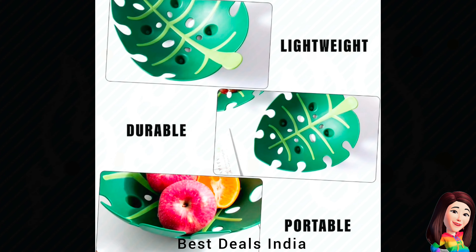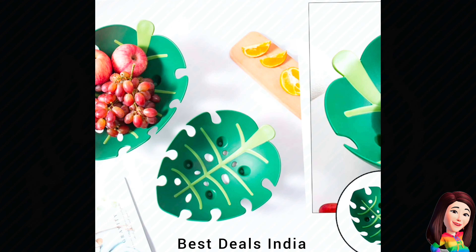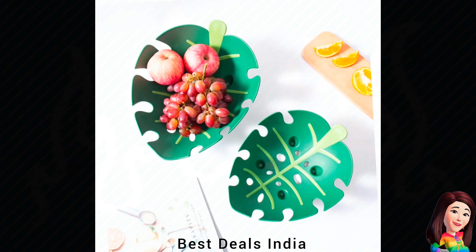29. Basket — Crafted with functionality and style in mind, it seamlessly transitions from a practical fruit holder to a stunning centerpiece. Product link is given in the twenty-ninth link.